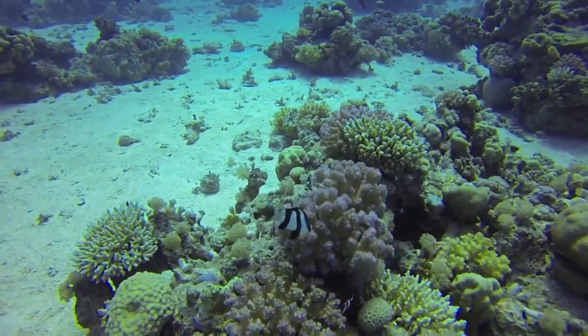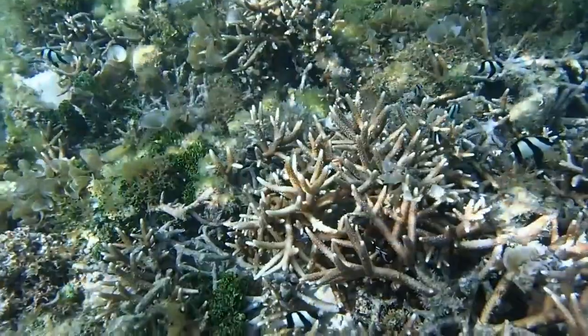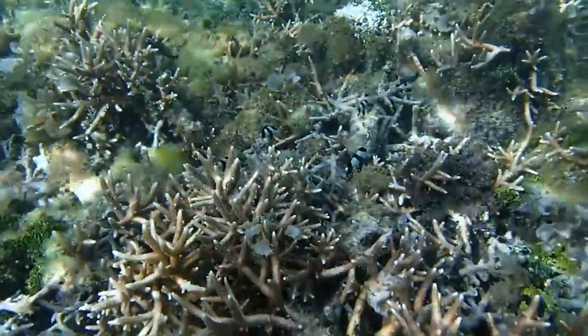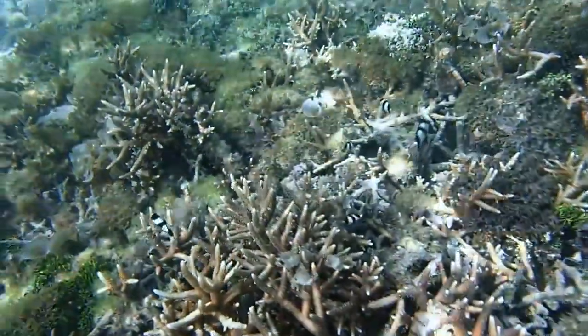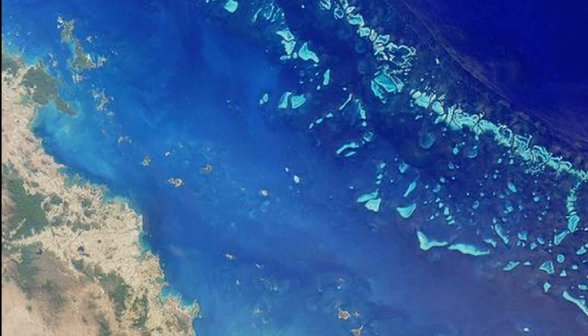The three-stripe damselfish goes by many names. It is a marine fish that is primarily found across the tropical Indian and Pacific oceans in shallow coral reefs and lagoons. They are common on the Great Barrier Reef.